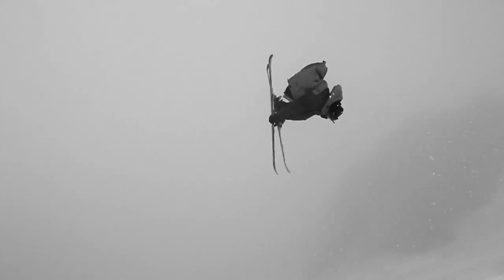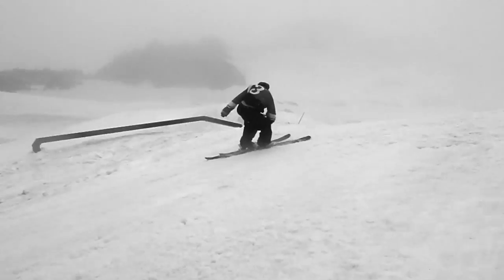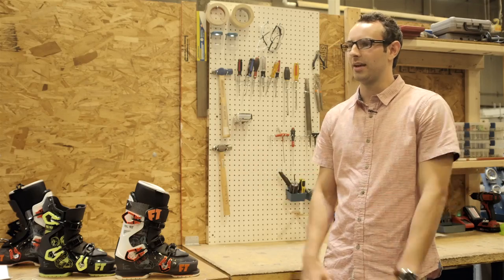It's perfect. It's so customizable we can use it for everything, day in day out. It's lighter, it's warmer, it has higher performance, and overall it's just a great boot to have.